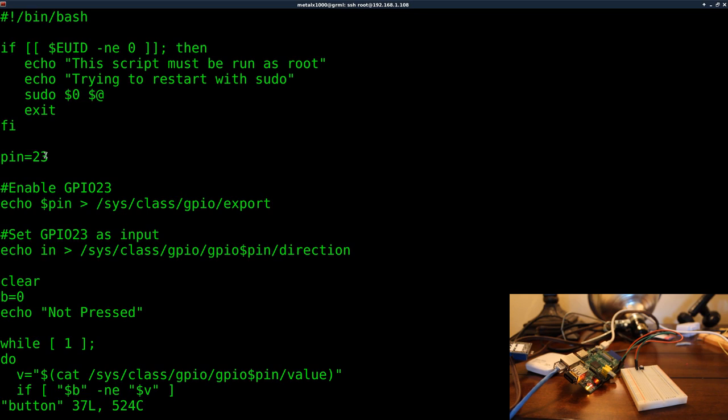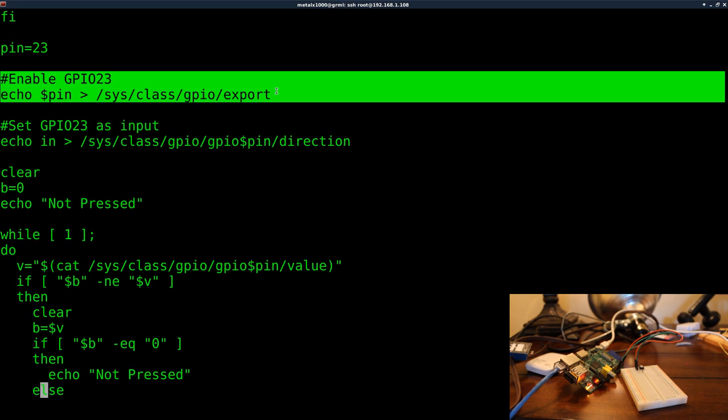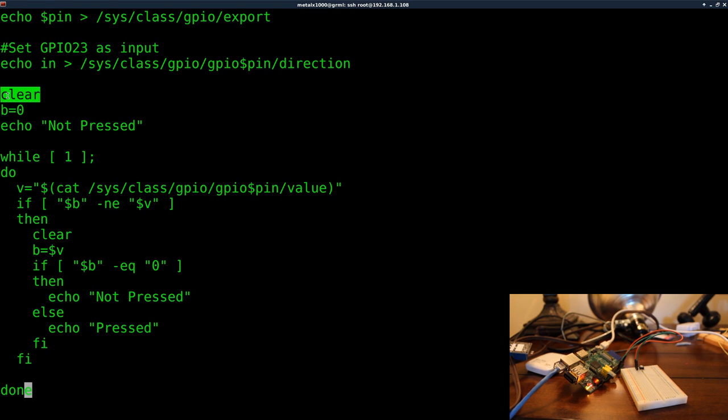Next we set a variable: pin=23. If you want to use a different pin it's very easy to change — just update this one variable and it propagates everywhere else in the script. That's one benefit of using variables rather than hard-coding the pin number in each command. The script also tries to enable the pin and set its direction to input in case you haven't already done that manually.